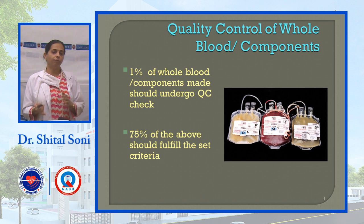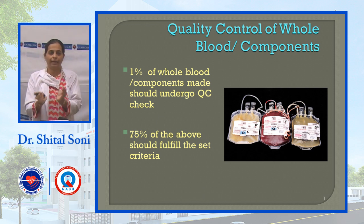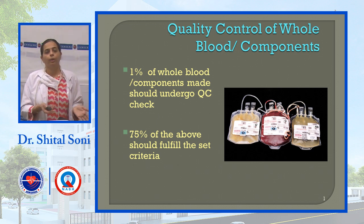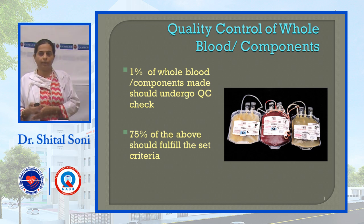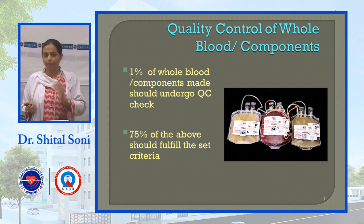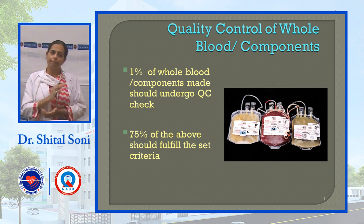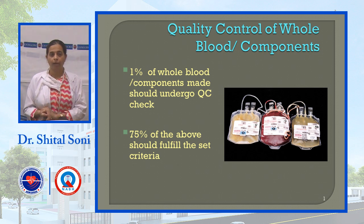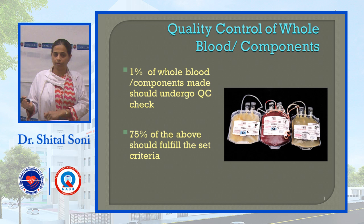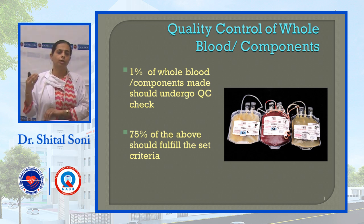Whatever product we are preparing, we should know that the quality of the product is maintained. If quality is not there, the patient will not benefit from the transfusion. Quality checks must be performed for each component against specific criteria. The criterion is that 1% of the total components collected should undergo QC checks, and from those, 75% should match the criteria — quality checks should be maintained.